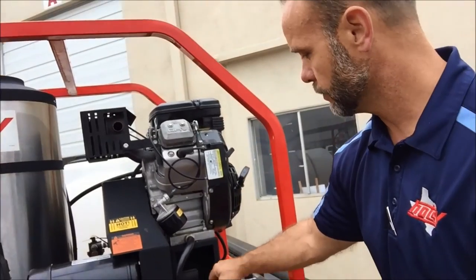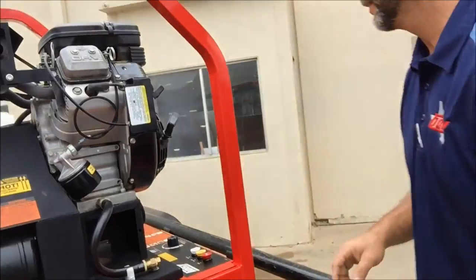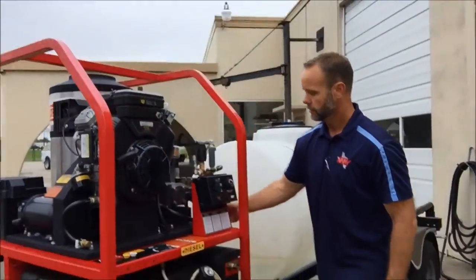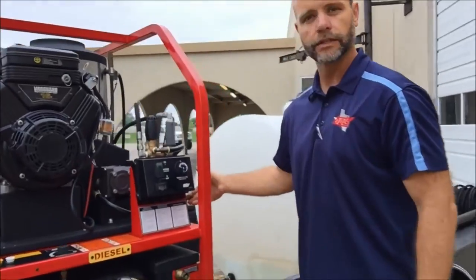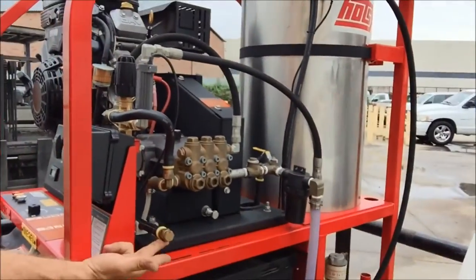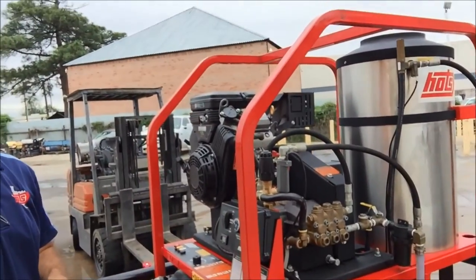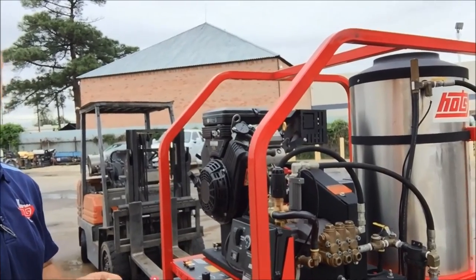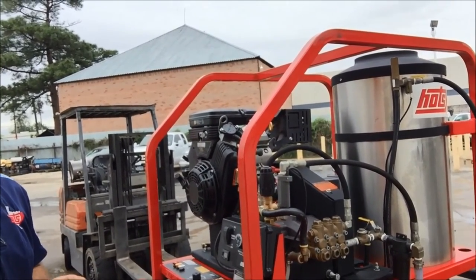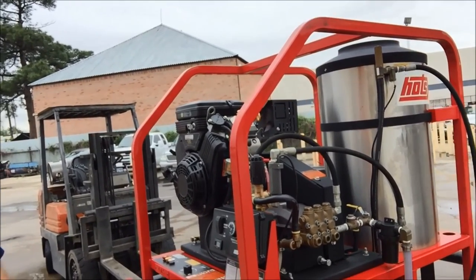Drain tube here for your engine oil when you're draining it. Drain tube here for pump oil. That completes the quick training on how to use an 8-1200 series hot water pressure washer.